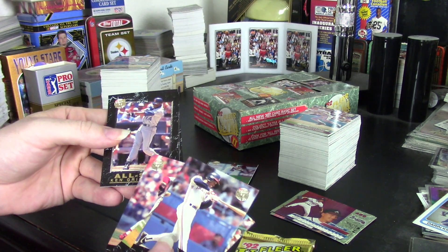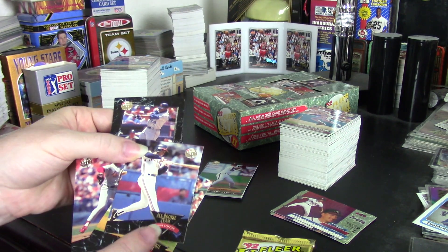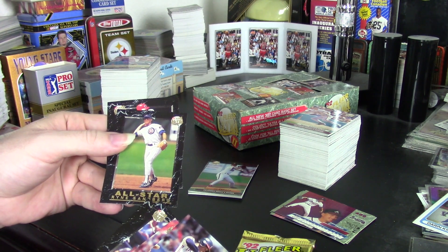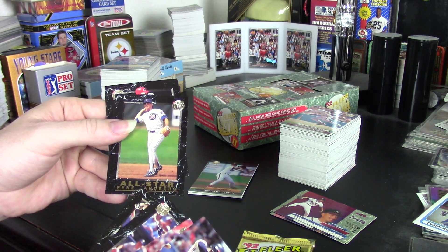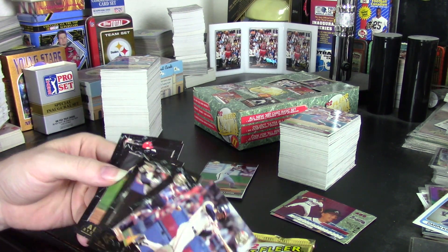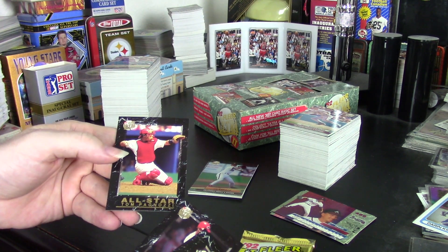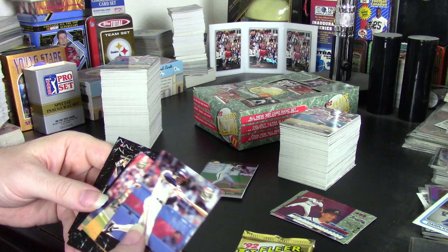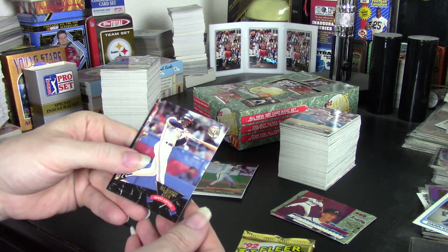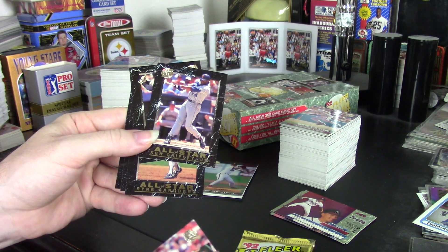For the All-Stars, I got Ken Griffey Jr. — actually in the very first pack — and then Kenny Lofton in the second pack. In about the fifth pack I got Ryne Sandberg from All-Stars. That's how I started this box, which got me excited. But the other All-Stars were Roberto Kelly, Barry Larkin, and Tom Pagnozzi, so it dried up in a hurry. Still, Kenny Lofton, Ken Griffey Jr., and Ryne Sandberg is a good combination.